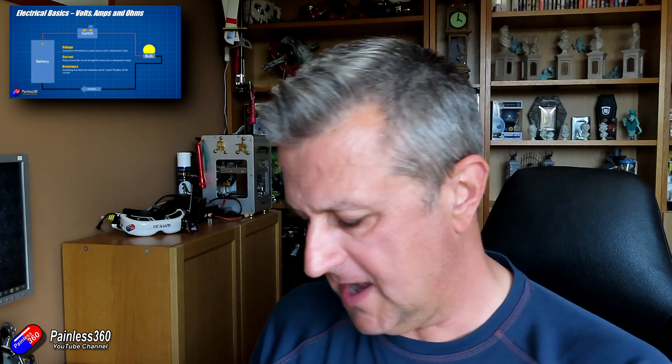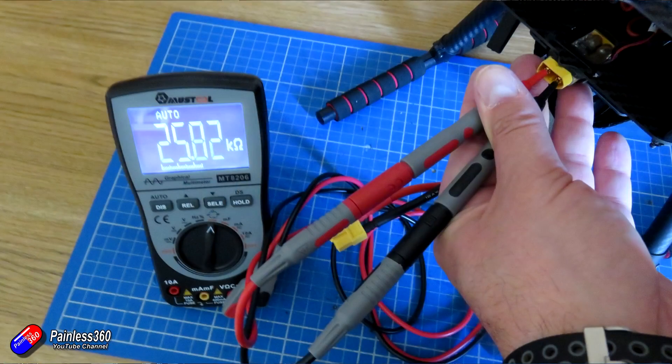I'm going to create a little playlist with all of these electronics basics in, so if you're trying to get your head around how all this works, you'll have one place to look. This video is all about this little fella. In the very basic way you can use them is just to do things like resistance testing, making sure there's no dead shorts on anything that you've wired up before you plug the battery in for the first time.